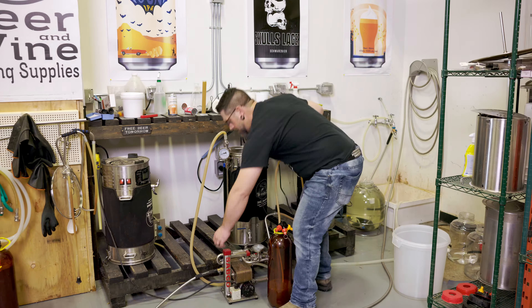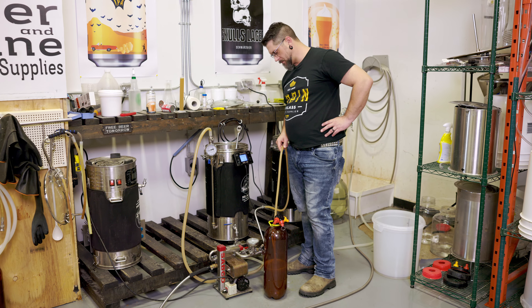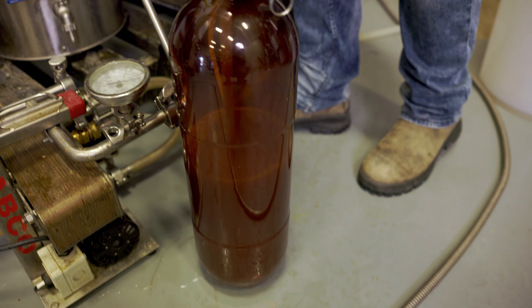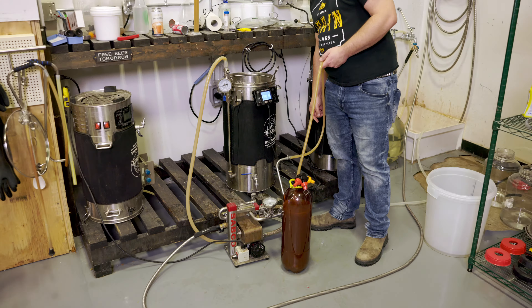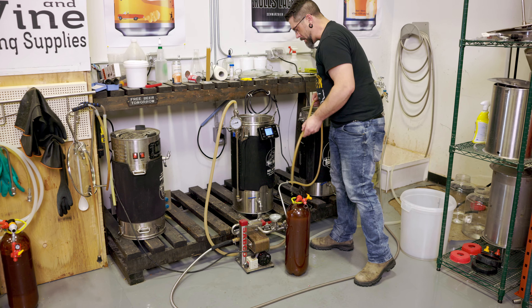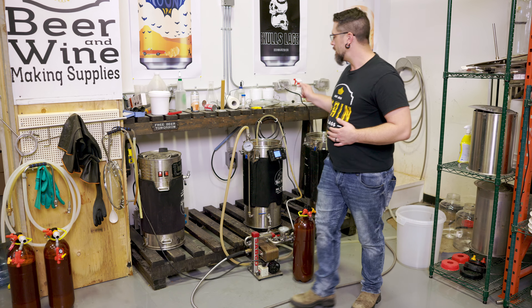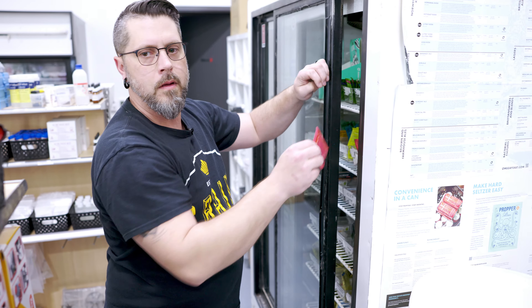This is a weird idea I literally had last night and I thought, what the hell. And there we go — attempt number one at pre-kegged red eye. I forgot my yeast. I'm going to go grab some yeast, put that in and put our lid on. There we go.